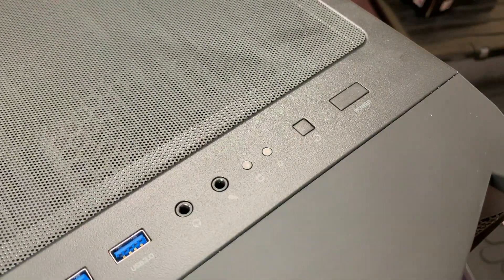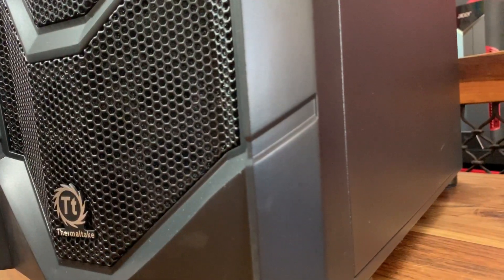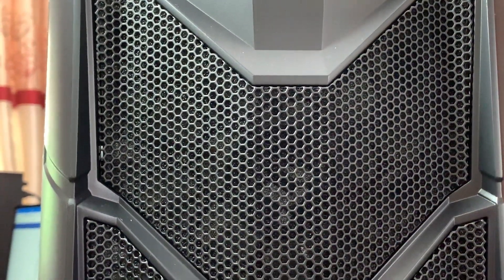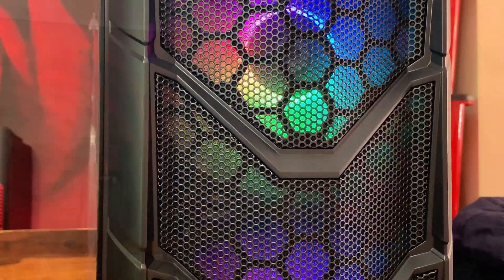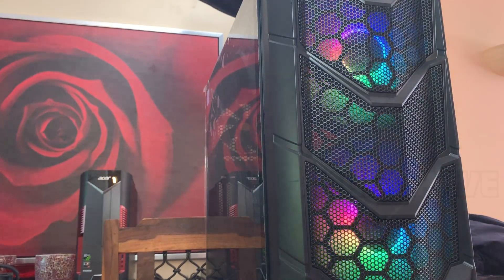Hello everyone and welcome to another video. Today we're going to be taking a look at a case from one of Thermaltake's newest ranges, the Commander C36 TG ARGB edition. The Commander series: one case, six personalities, maximum airflow, compact with lots of bling. If this was the mission statement given to the design team to create the Commander series, I personally think they absolutely nailed it.